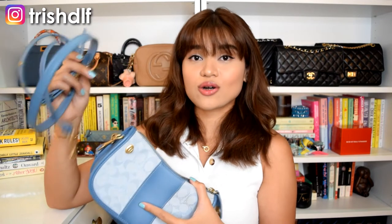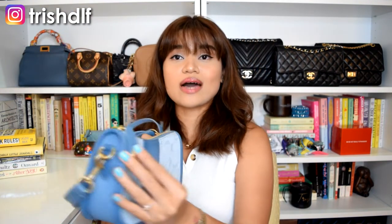One feature I really like is the lock enclosure — a little turn lock on the zipper tab. You have to turn it before you can actually unzip the bag, which I feel is extra protection. As a shoulder bag it's under your arm so people can't easily get in anyway, but especially worn crossbody, it'll be harder for pickpockets to access your bag since it's further down and sealed with this little lock.